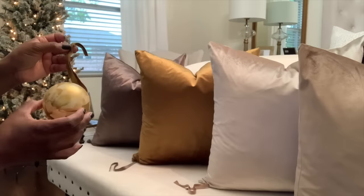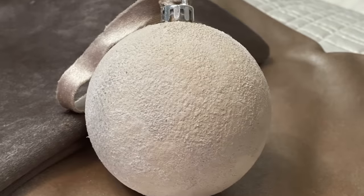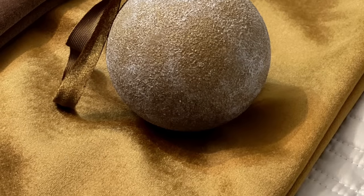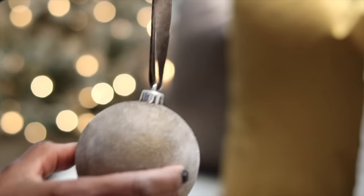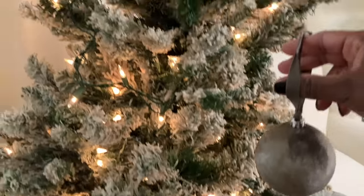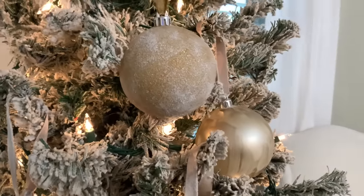I'll go ahead and tie the string around here and show you how all of them look compared to the pillows, then adorn a little bit on the tree. As always, I hope you enjoyed this entire video and this viral Christmas DIY Velvet Ornament tutorial. Stay inspired, motivated, moving, creating something beautiful — if not for yourself, then for someone else. Happy holidays, and stay tuned for more videos. Bye for now!